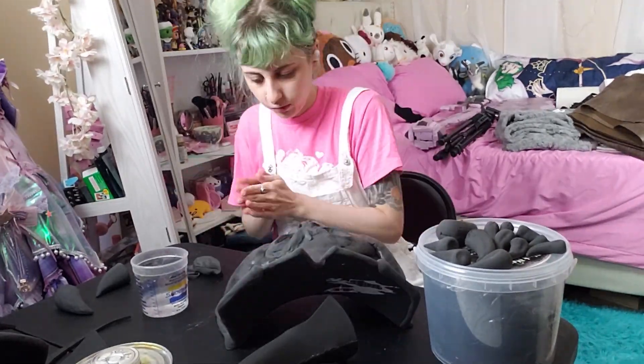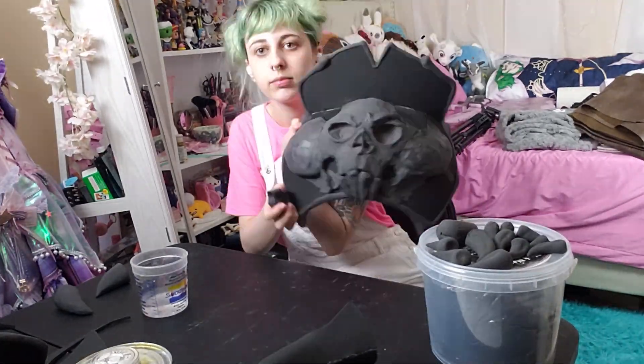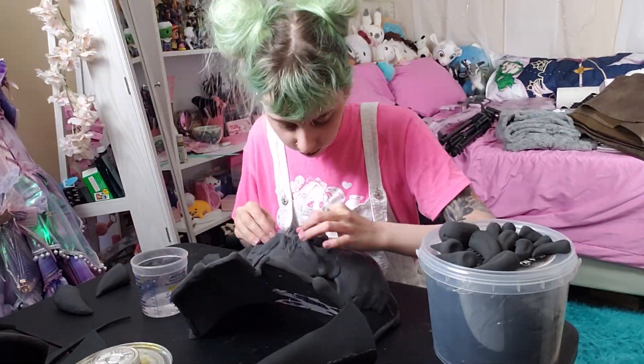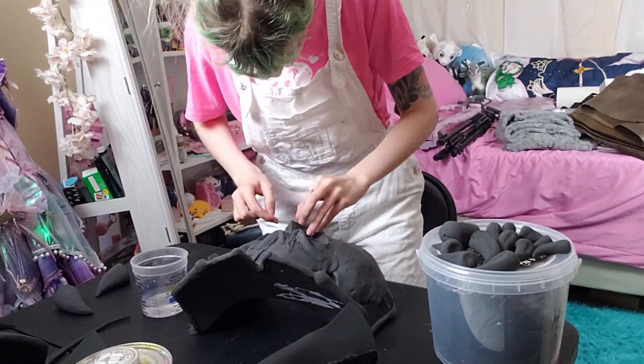At this point I was a little bit worried that all the foam clay on the side would make it really heavy and hard to wear, but it actually turned out really good. On its own it's kind of heavy, but when it's all balanced out and attached correctly it doesn't feel heavy at all.